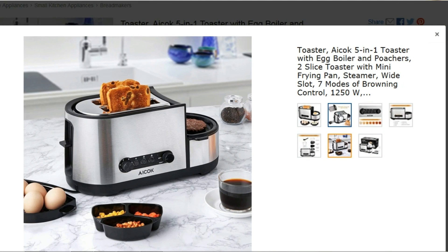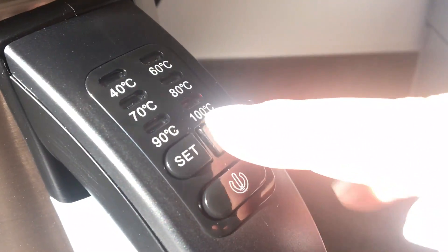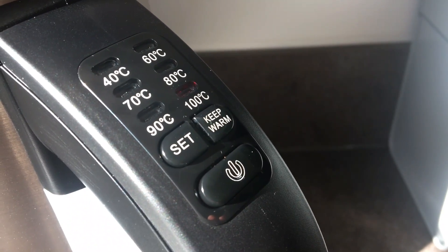The reason I chose this kettle is it has different heating settings, which is really handy. For those of you that follow me on Instagram, I like to make bread sometimes and you have to have different temperature water for different types of bread. It also has a keep-warm setting, so once you've boiled it you don't have to keep re-boiling it.